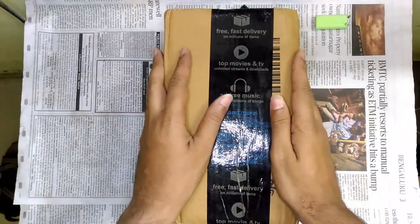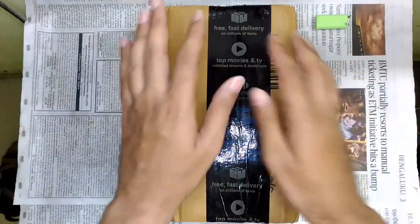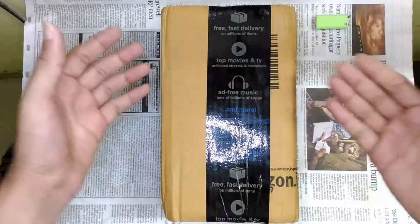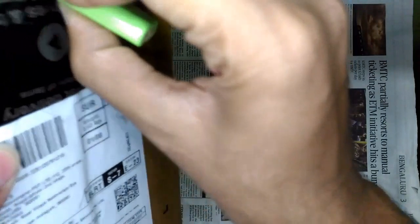Hello guys, welcome to Incelectronics. In today's episode I got yet another package in front of me from Amazon. By now you know what's inside from the thumbnail and title, so let's open it and see what comes inside.